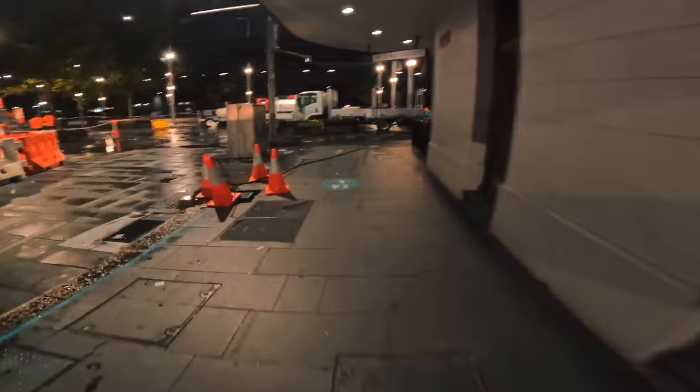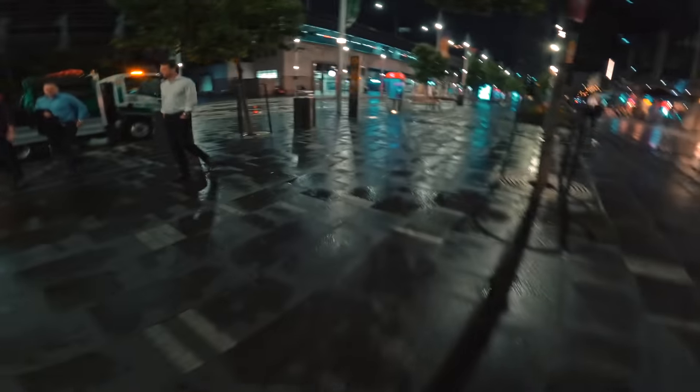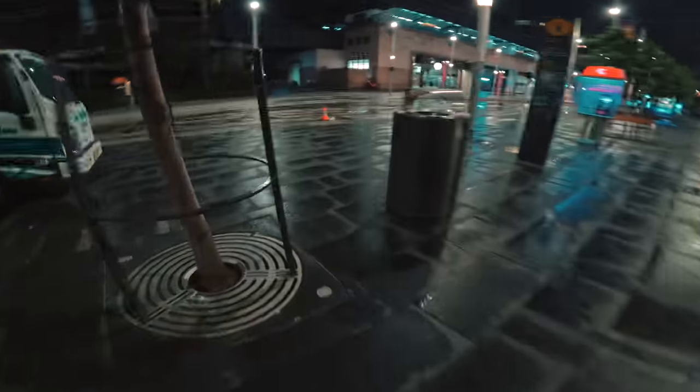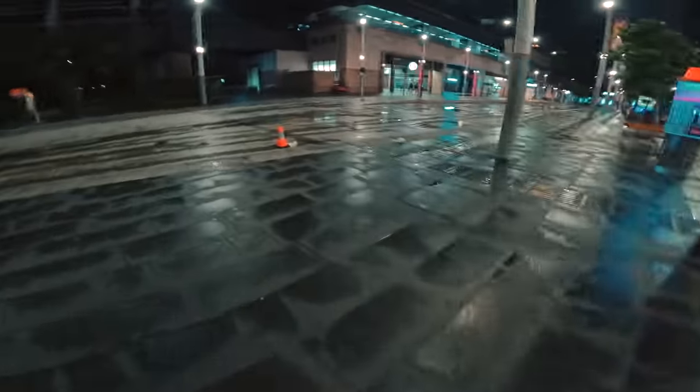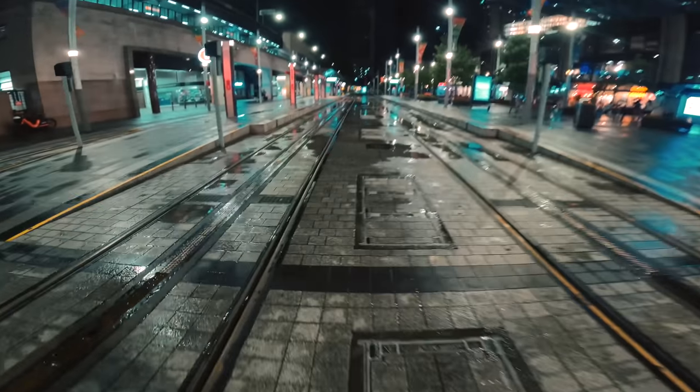Let's go and shoot some stuff, and I want to show you how good primes are. We're going to start down in Circular Quay, and then we're going to walk towards maybe the Chinatown area, because this is actually where I've parked the car. It has been raining, so there are a bunch of reflections around which is going to help give us some spice. There are also no trams running on this side at the moment, but we might be able to get somebody walking across the frame.